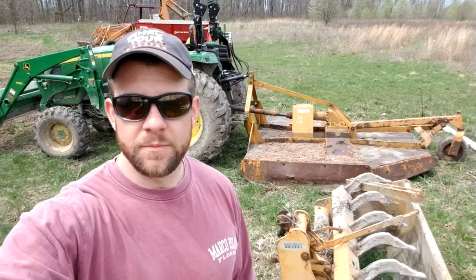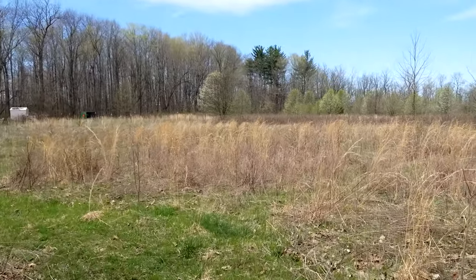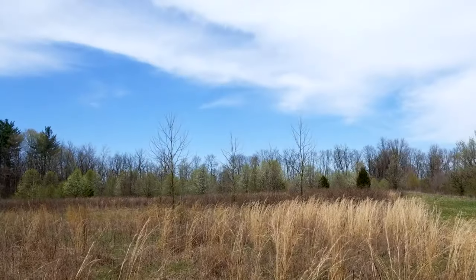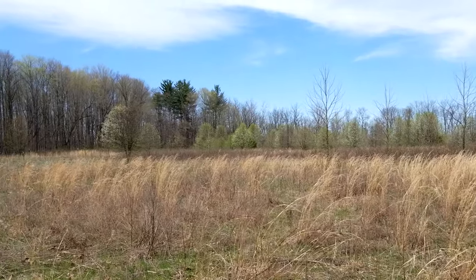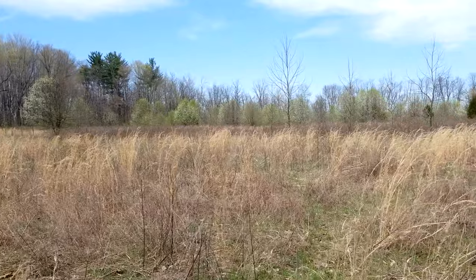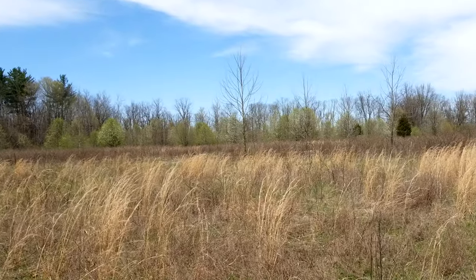I'm actually gonna get some work done today and go out there to level this field. I'm not quite sure how well the camera really picks this up — this front 40 or 50 feet is thin stuff, but when it gets dark it turns into a bunch of briars. Our lot goes beyond all those trees with greenery, so I think when this is all said and done it'll be quite the improvement and look so much better.